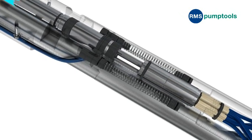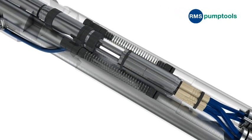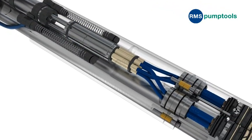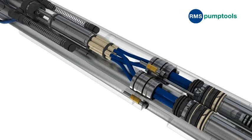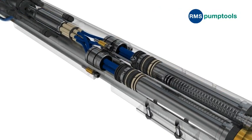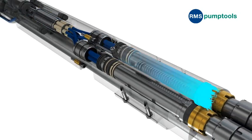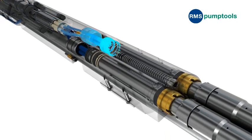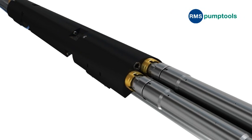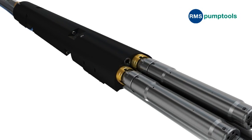Advancements in ESP power cable technology and application now provide expected life-of-well reliability that the Switch capitalizes upon. The substantial benefits of dual ESP completions now takes on a new and exciting dimension that will provide substantial savings, reduced risk, and greater choice for multiple ESP completions.